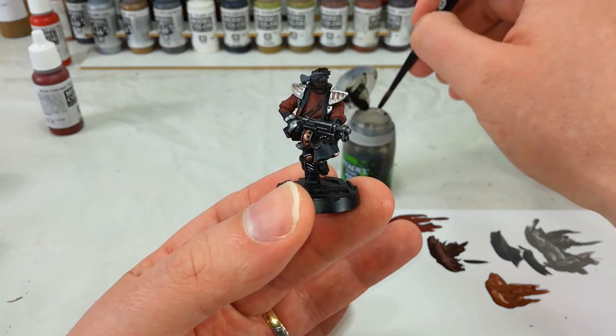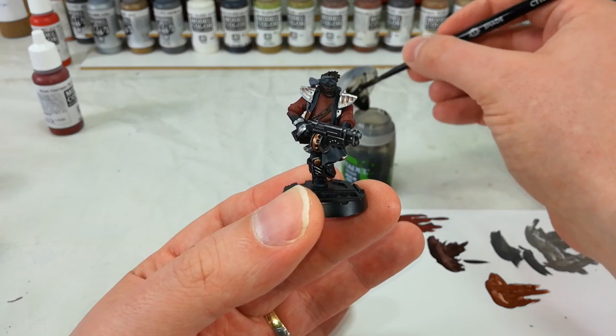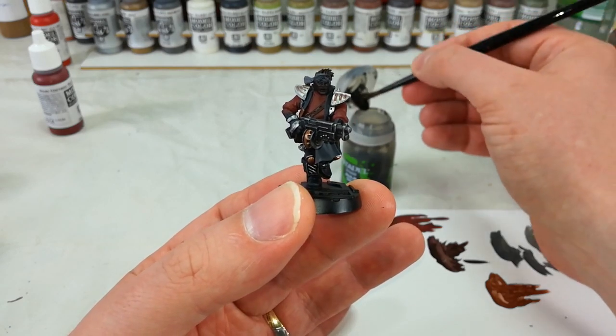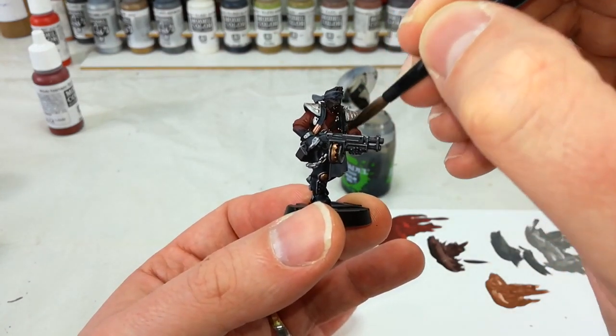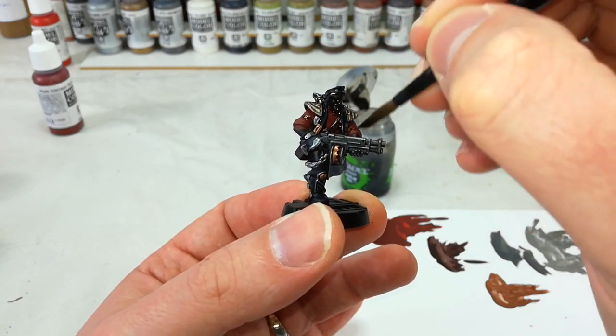Once those are dry, grab your shade brush and your Nuln Oil. You could use Agrax Earthshade here if you wanted to, but I want quite a lot of contrast — I really want to bring these colors down quite a bit. So what I'm going to do is coat the whole model in Nuln Oil.